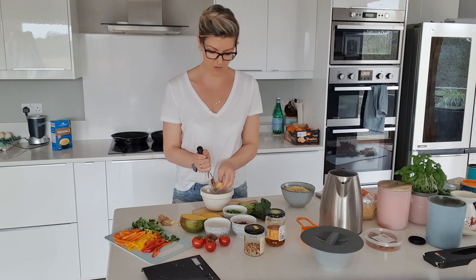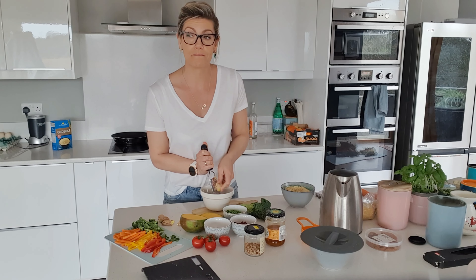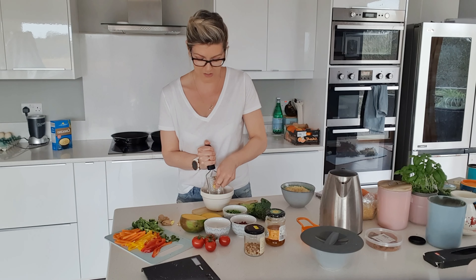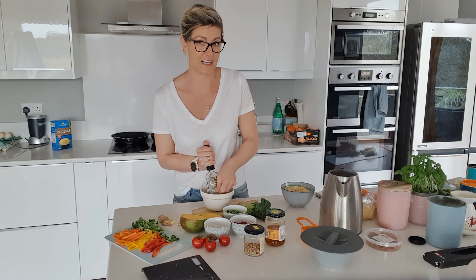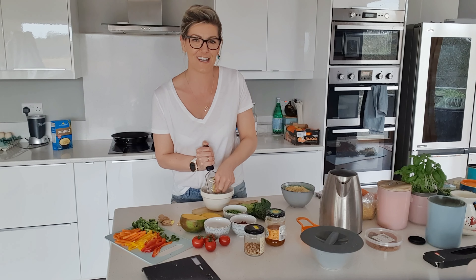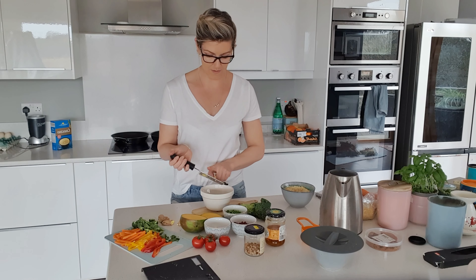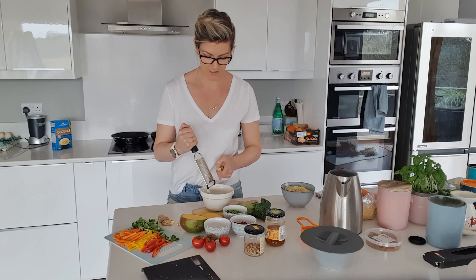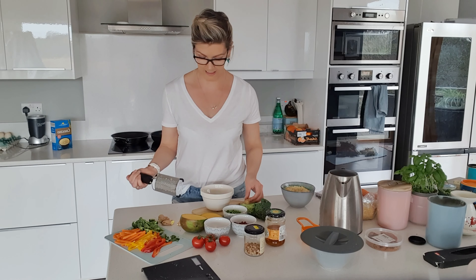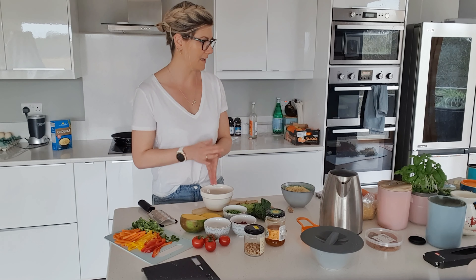I grate the ginger so the juices are released and the flavor spreads through the dish. I'm a nutritionist who enjoys cooking, not a chef, so if any chefs among you wish to constructively criticize my methods, please feel free — just be nice! I've got a good amount there — about a heaped teaspoon. I tend not to measure things very precisely, which drives the kids crazy.